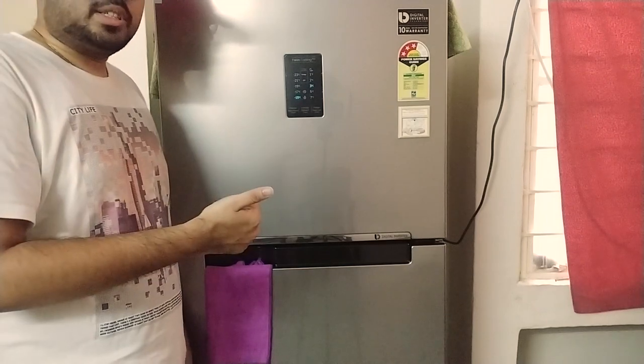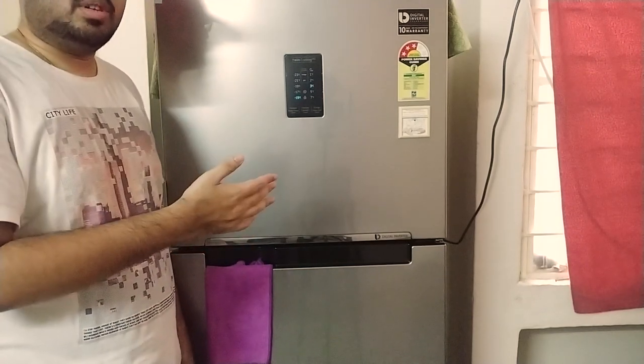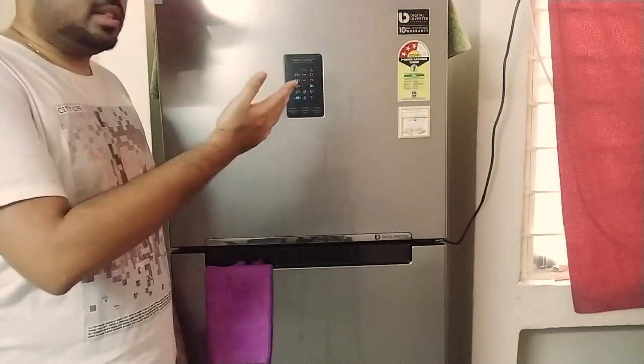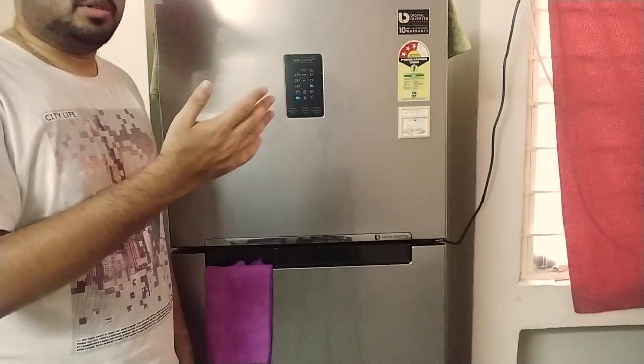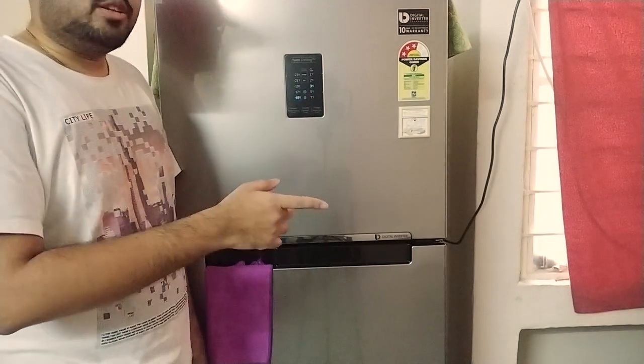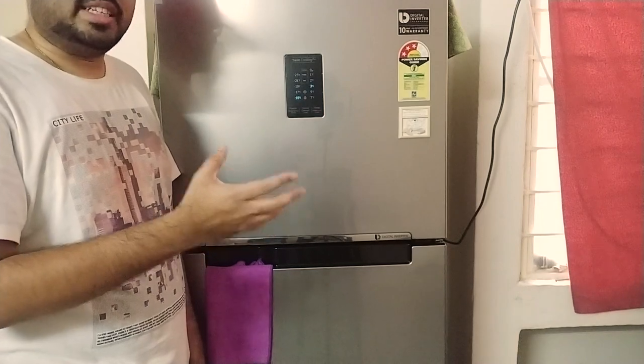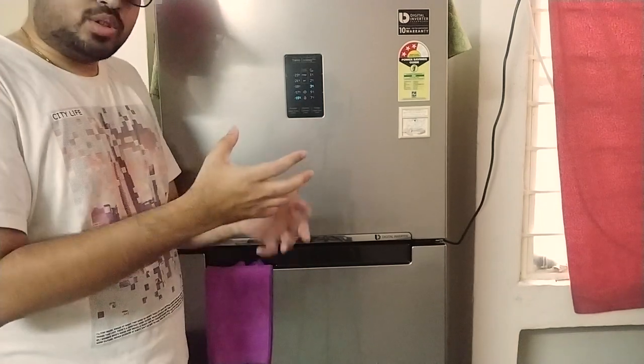The advantage of LG's linear compressor is that it is very power efficient. At the same state of tune, Samsung gives you a three-star rating while LG can easily push up to somewhere between four and five stars.